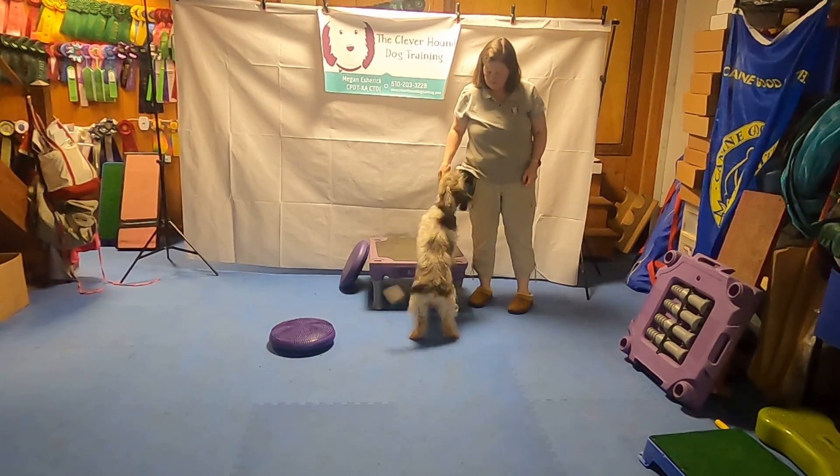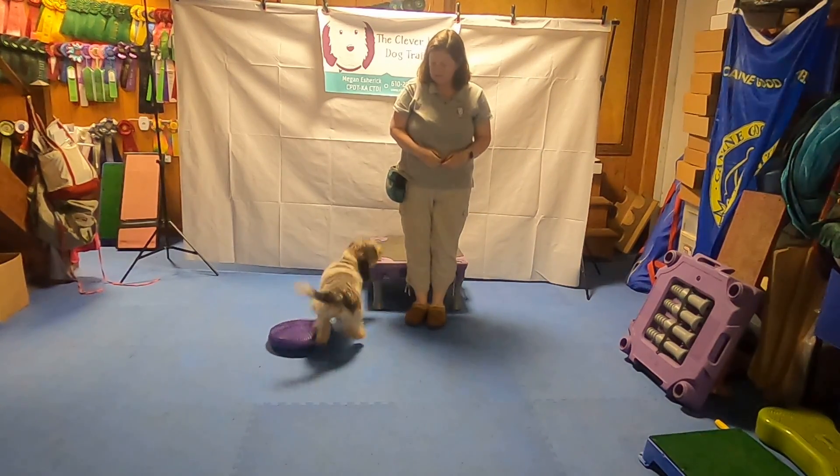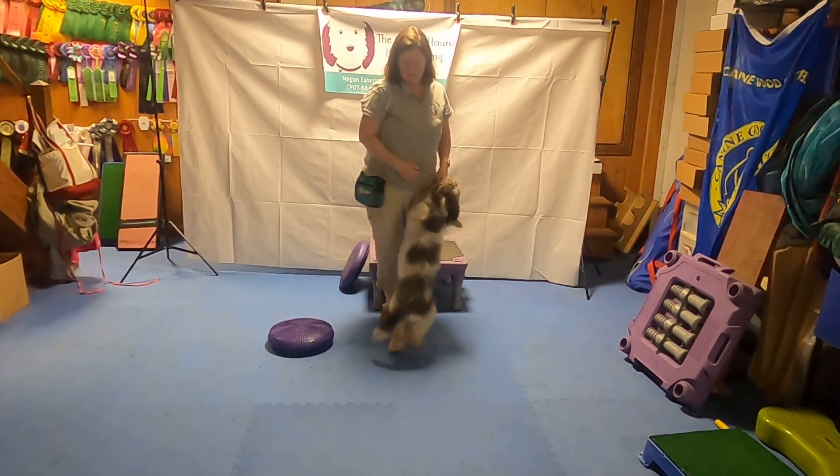So just front feet is what we're looking for here, not the full dog. But we want the dogs to generalize paws up to be paws up on whatever I'm indicating.